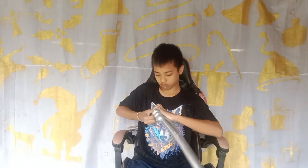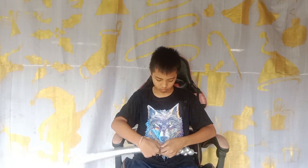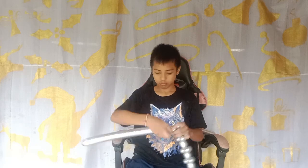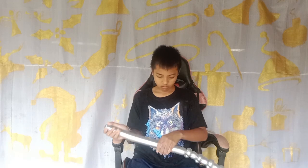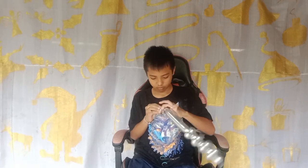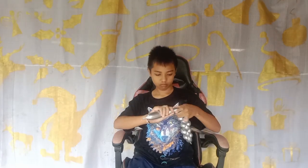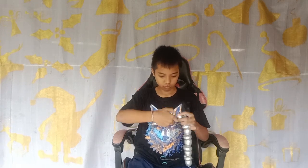So this is the first balloon. We do a small bubble and then below we give a tiny pinch twist for two pieces. We have to do this until the balloon is finished.